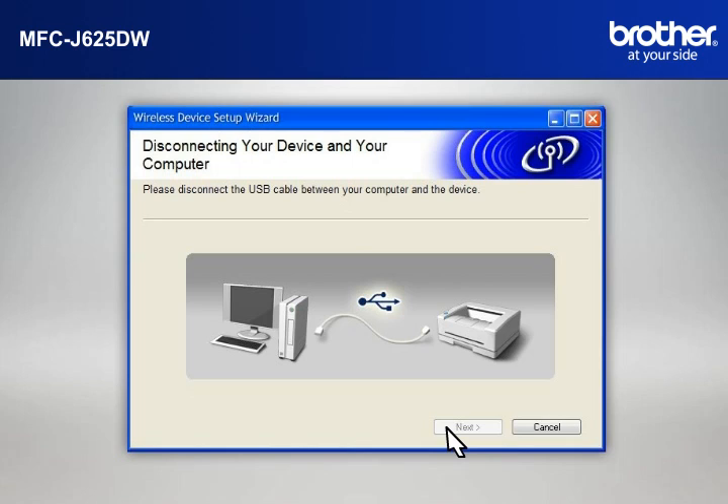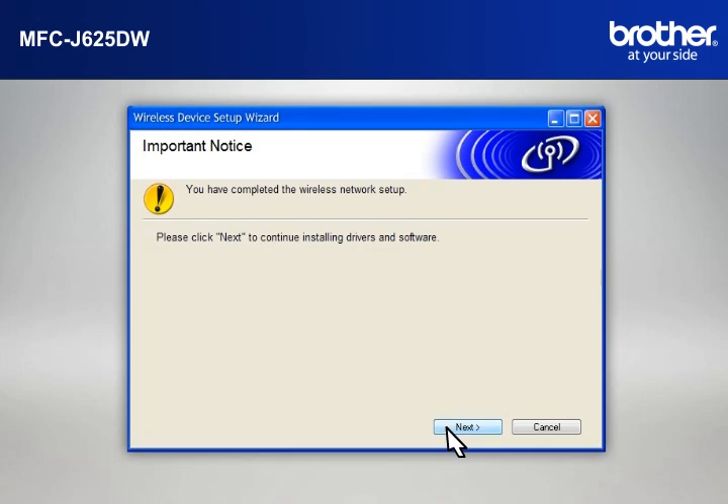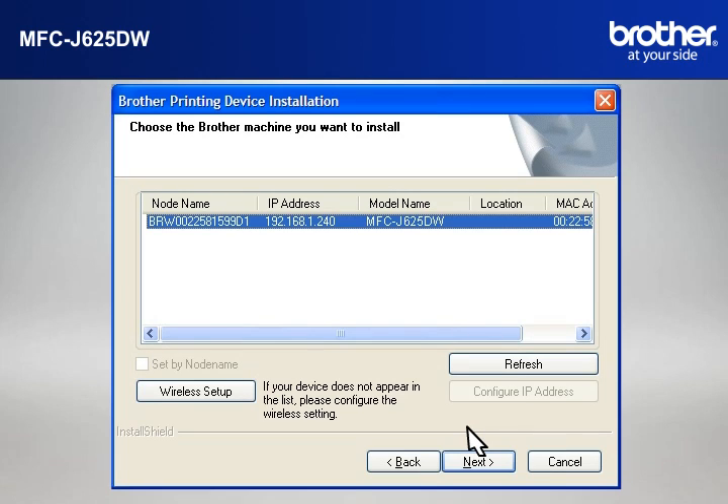When the Disconnecting Your Device and Your Computer window appears, disconnect the USB between your Brother printer and your PC. At the Important Notice window, click Next. At the Choose the Brother machine you want to install window, select the Brother printer that you want to install. Check Set by Node Name and click Next.